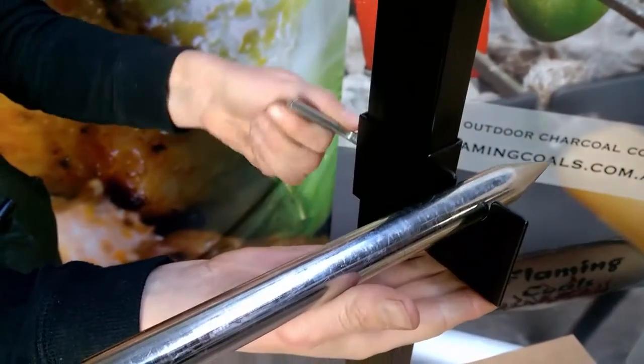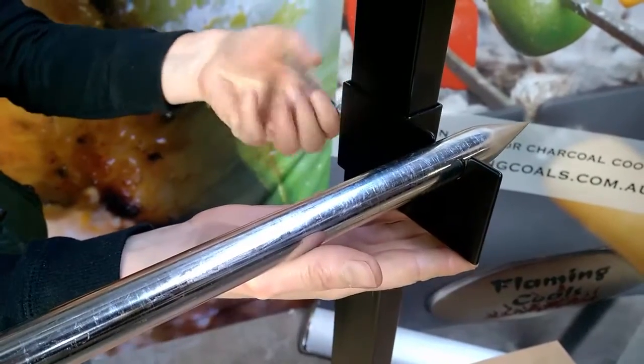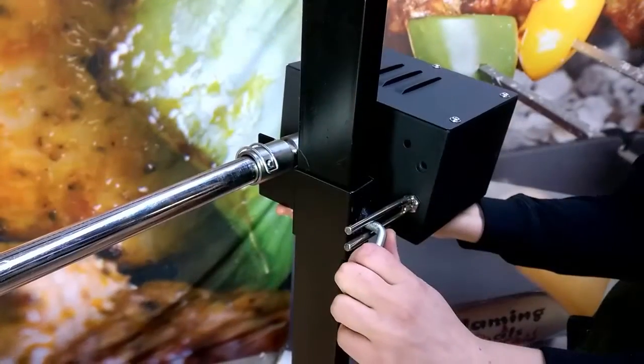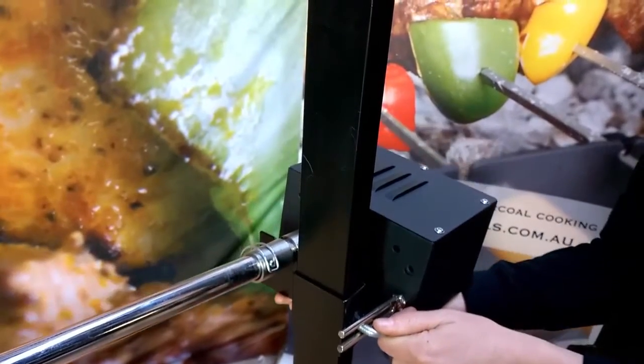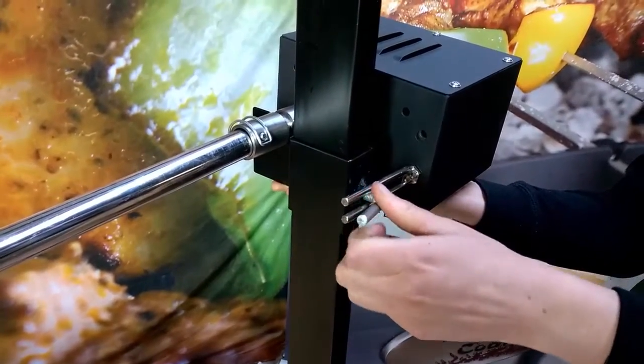One of the most important features of cooking with a spit is the ability to adjust the height of the skewer sitting over the coals. As you can see, the portable camping spit roaster has a very simple height adjustment function which allows the meat to be adjusted while cooking.